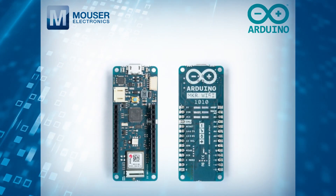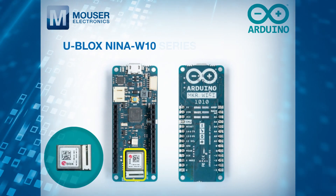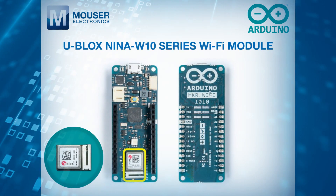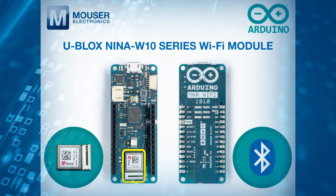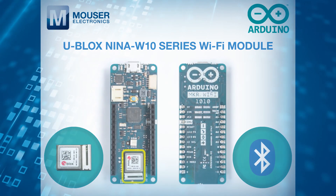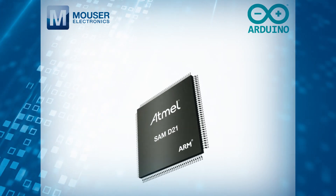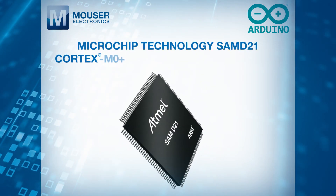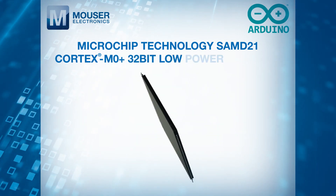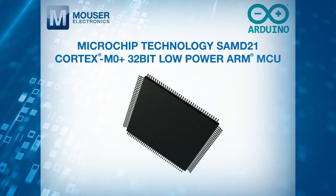The Maker Wi-Fi 1010 features a u-blox NINA W10 series Wi-Fi module, which adds Bluetooth to the range of protocols supported by the board. The Maker Wi-Fi 1010 is powered by the Microchip Technology SAM D21 Cortex-M0 Plus 32-bit low-power ARM MCU.